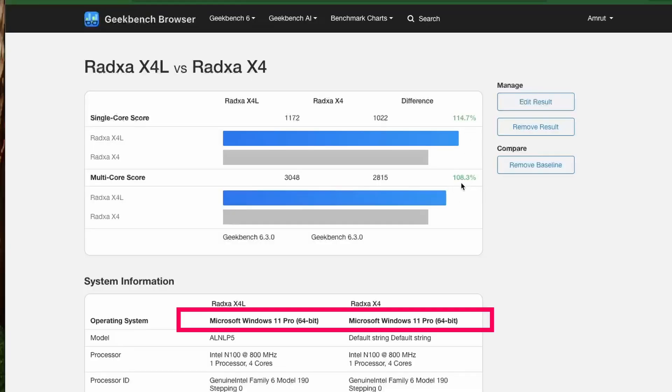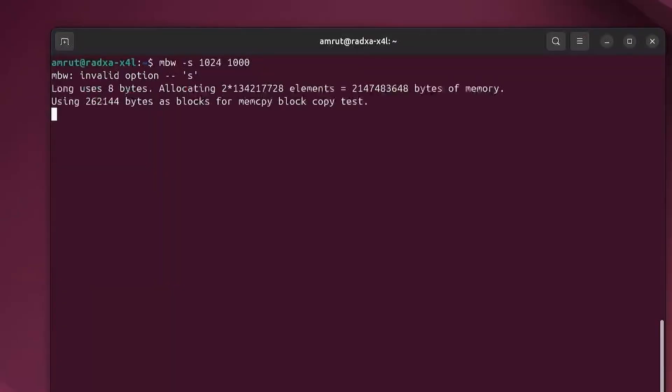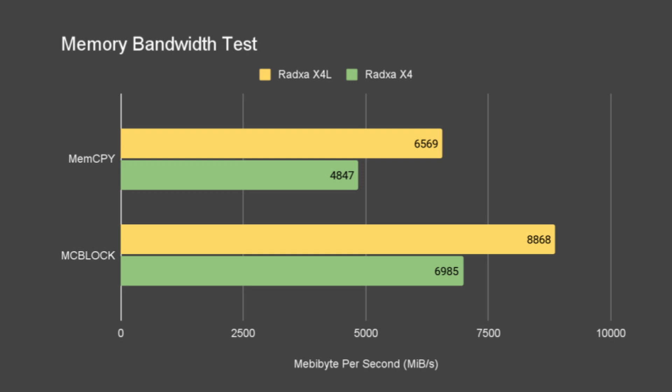The Geekbench test scored about 10% better than the X4 on Windows, while on Ubuntu there was not much difference compared to the X4. The memory bandwidth test gave better results for the X4L: it performed 35% better than the X4 for mem copy and 26% better for block copy — a significant improvement due to the dual 32-bit channel, beneficial for memory-intensive applications.